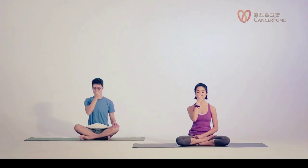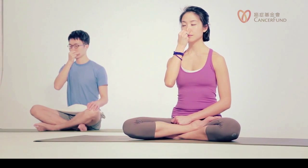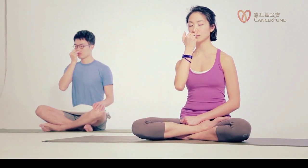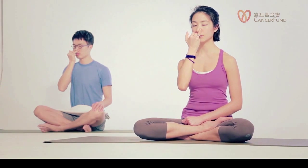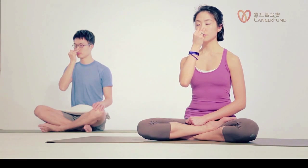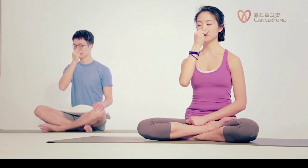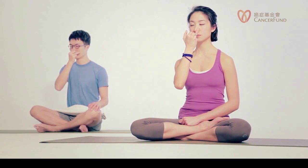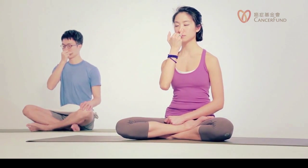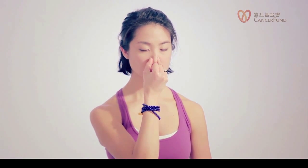If you can count longer, feel free to do it at your own pace. Three more rounds, please. Inhale through the left. Close. Exhale right. Remember to relax your face and do this at your own pace. So left in, left out — let's count that as one round.